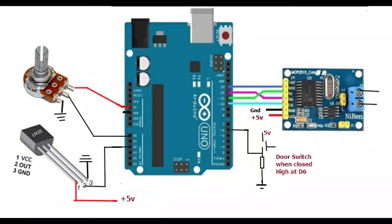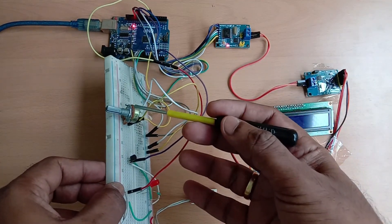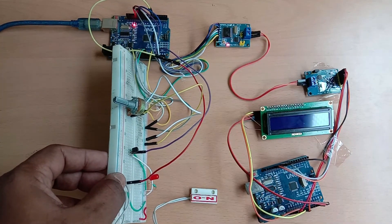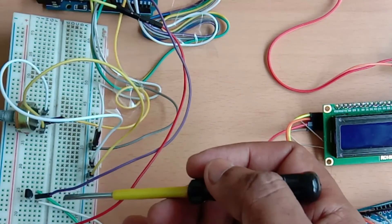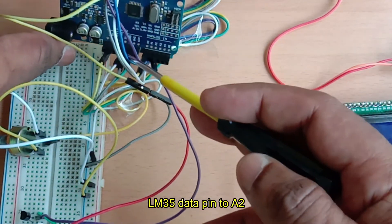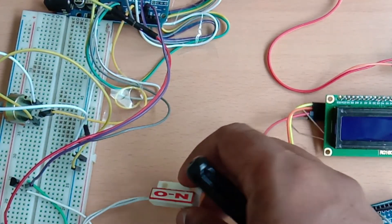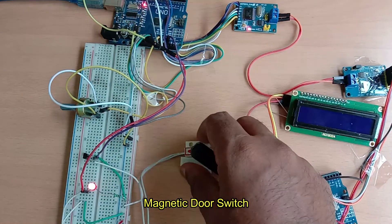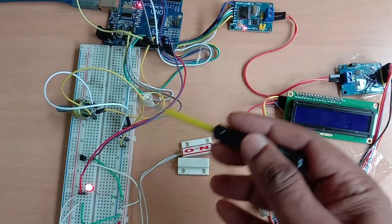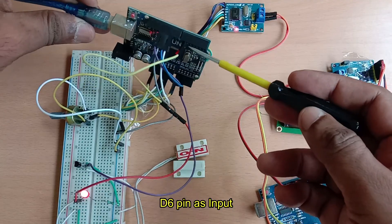Now let us see how to connect multiple sensors. We will add an LM35 temperature sensor and a door switch to the transmitter. The potentiometer is already available at A0. Connect the LM35 data pin to A2, the first pin of LM35 to 5V, and the third pin to ground. We also use a magnetic door switch — when a magnet comes near the switch it closes, creating a high signal. This is used as a digital input to pin D6, which should be declared as an input pin.